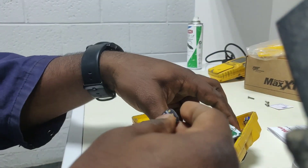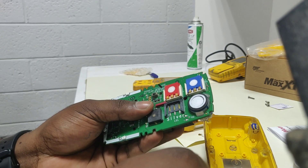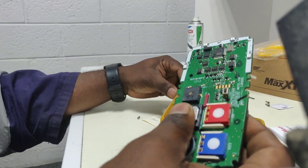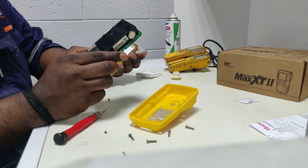We will replace the LEL also, so we need to remove the LEL sensor. Remove it and we will install the new one. Now the LEL sensor is also fixed. Now we will fix the board to the front assembly.